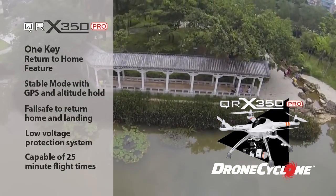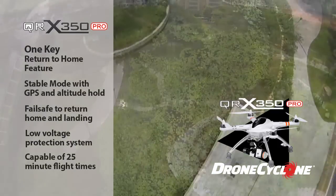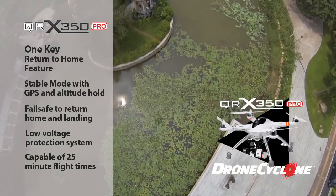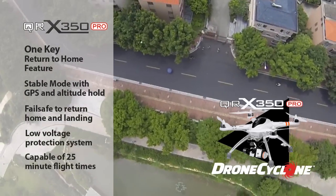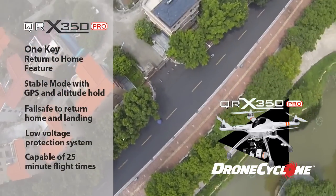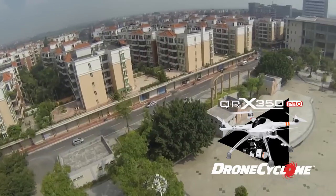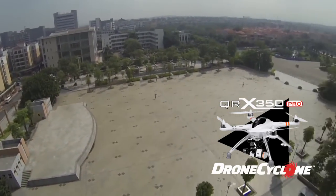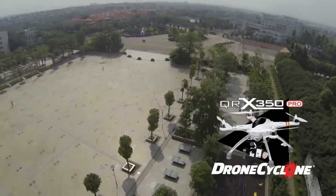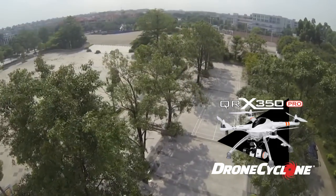One key return-to-home technology. Advanced stable mode with both GPS and altitude hold. Failsafe returns the QRX350 Pro home and lands it safely. A low-voltage protection system, and capable of up to 25-minute flight times. With all this, the QRX350 is an ideal quadcopter for beginners and intermediate pilots.